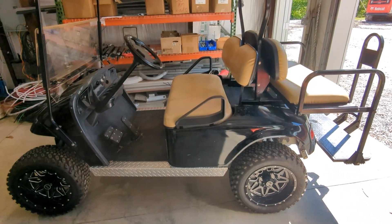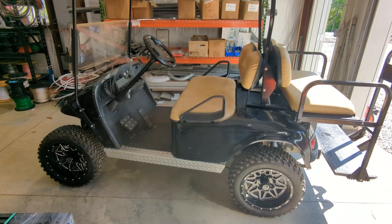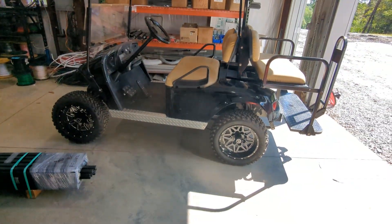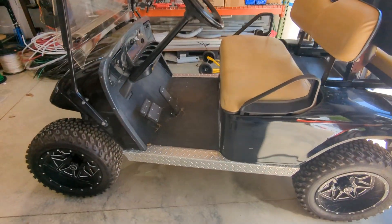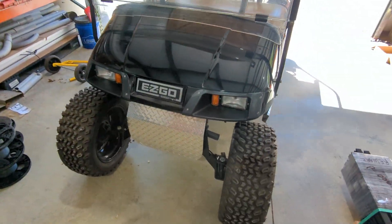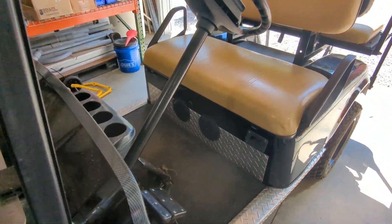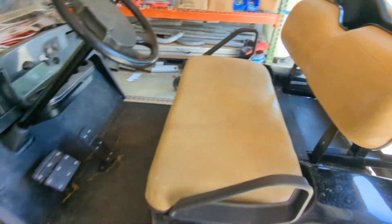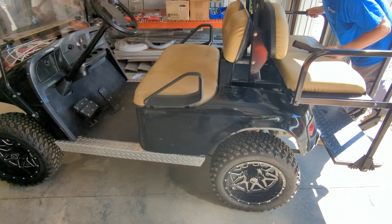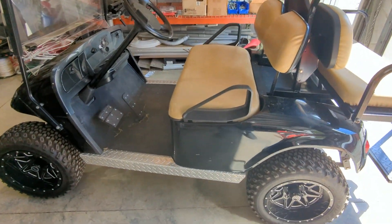We have two carts here on the farm that are beat to death but still work amazingly well. One's lithium, one's lead. I picked up this cart on Facebook Marketplace. It was in really good shape — it's a 36 volt cart, just an EZ-GO, nothing fancy, but in really good shape. So I bought it sight unseen. My goal was to see if I could just take this good working cart and convert it to solar and get rid of some of these panels.